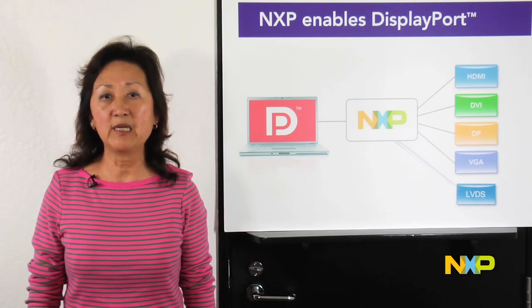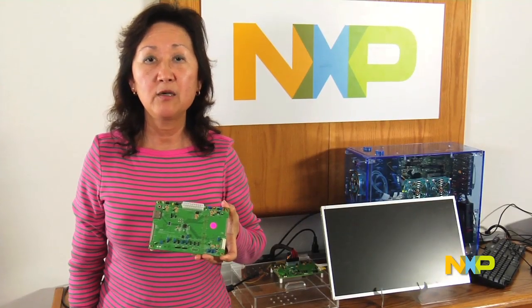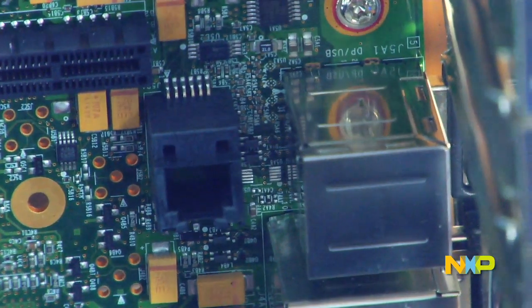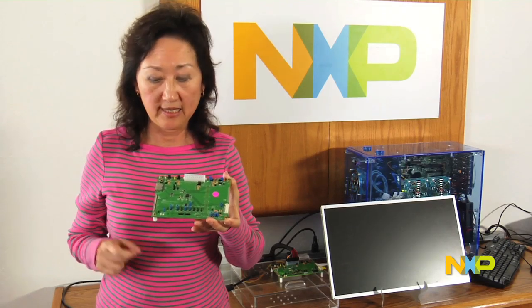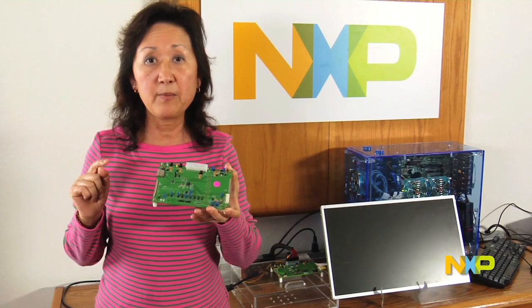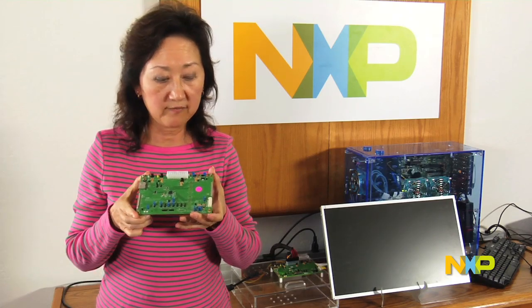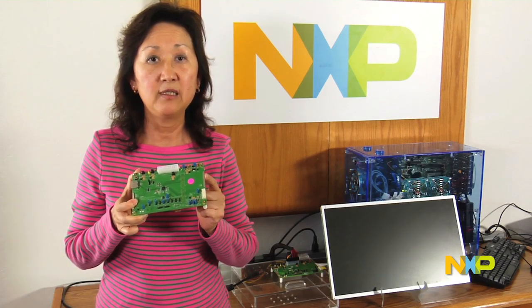Now I will do a short demonstration of DisplayPort to LVDS conversion. Here is a demo board that we make for the PTN3460. The chip is right there. In the real application, this chip is actually part of the motherboard. But for simplicity, we make a standalone board and connect it to the motherboard via DP cable from this connector. In the application, the DisplayPort signal on the motherboard goes into our chip, and our chip converts it to an LVDS signal and comes out to this connector to connect to an LVDS panel, as I will show you now.